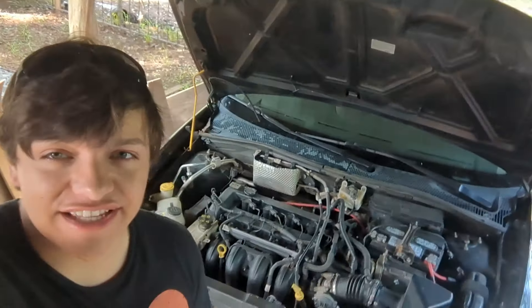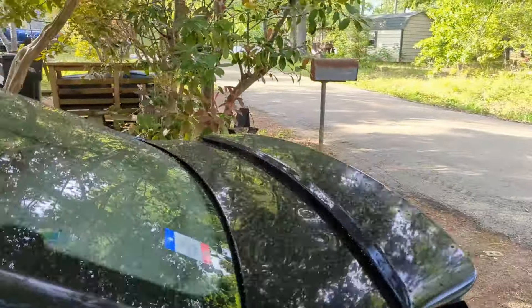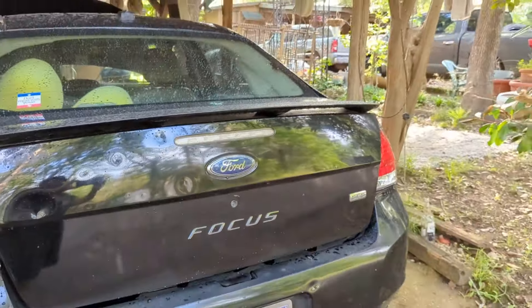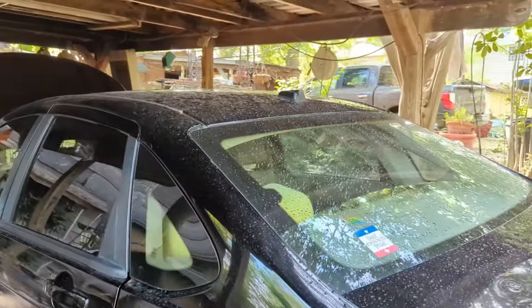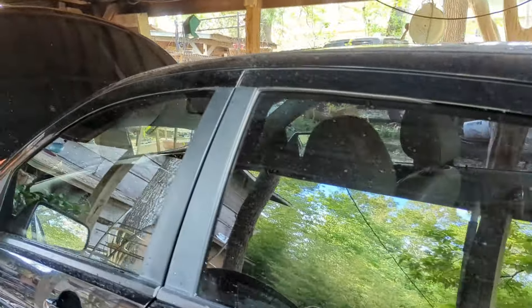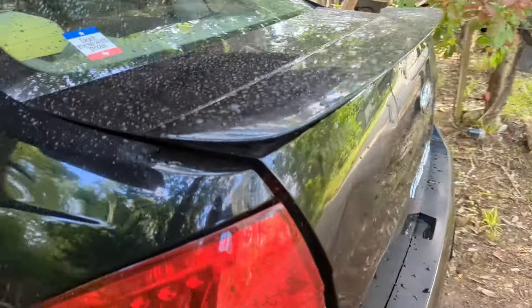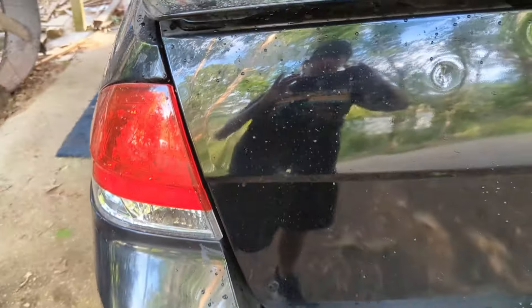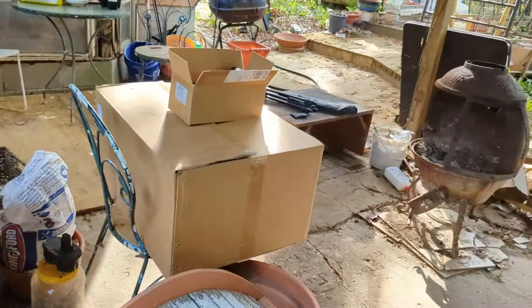Hello and welcome to the first ever episode of Fixing Focus — the series where we're going to take this 2008 Ford Focus SES and make it the best possible version of itself. In this first episode, we're doing a total upgrade and replacement — a rejuvenation of all the lighting on this car, from finishing the LED conversion on the rear to all new headlights and fog lights, which are in these big boxes right here.